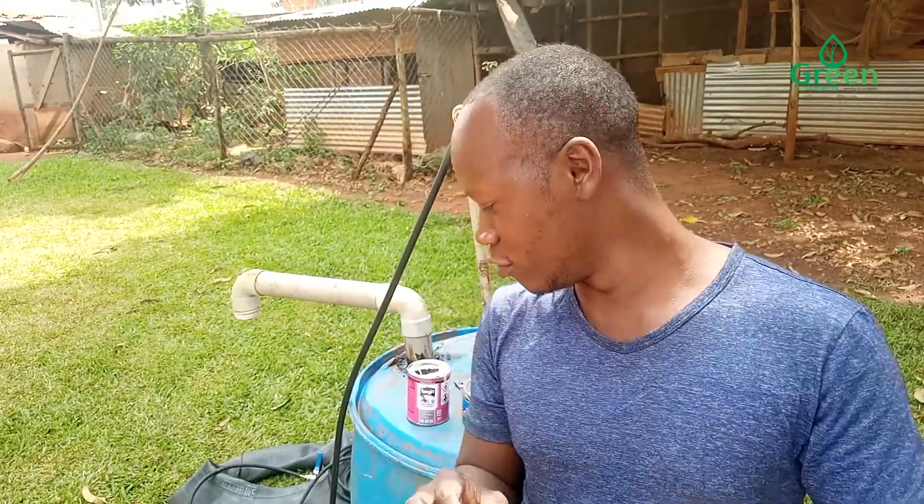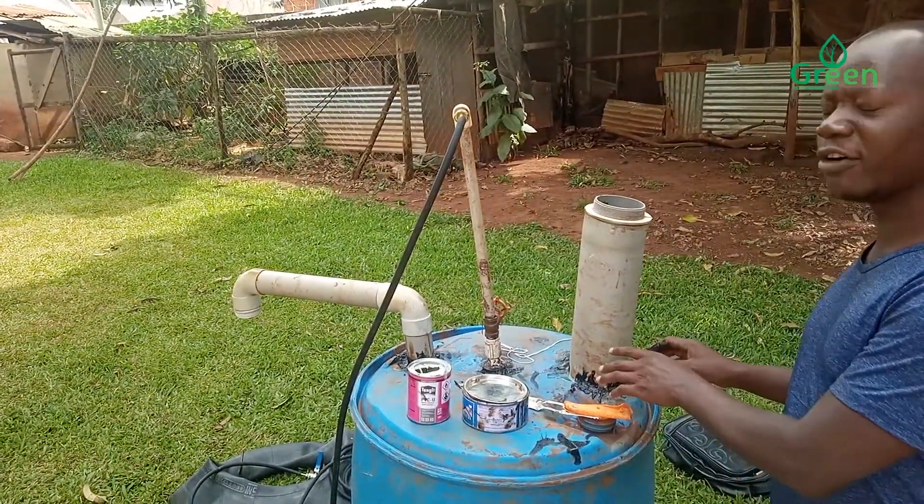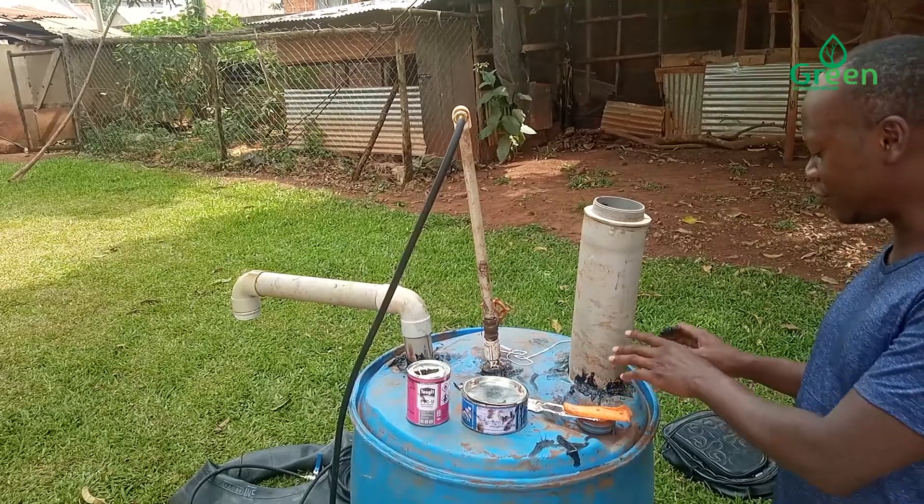We are going to keep this tank in the sand for about five hours so that the silicone we have put in can dry up.